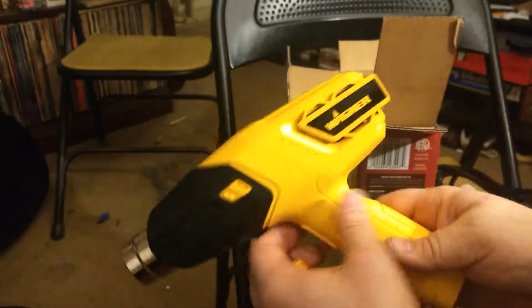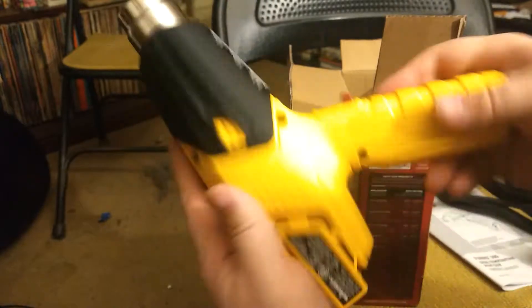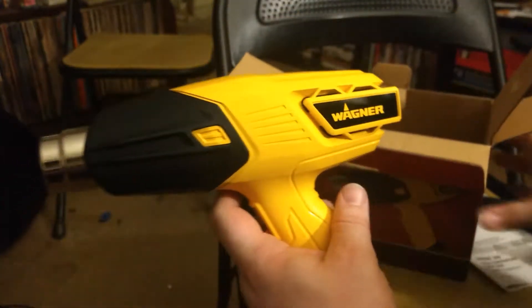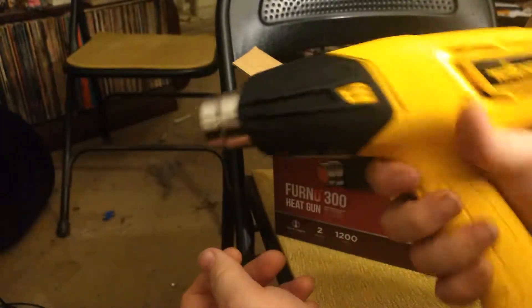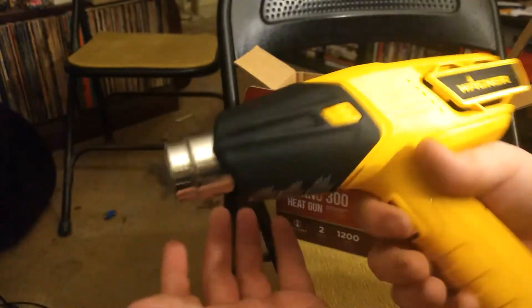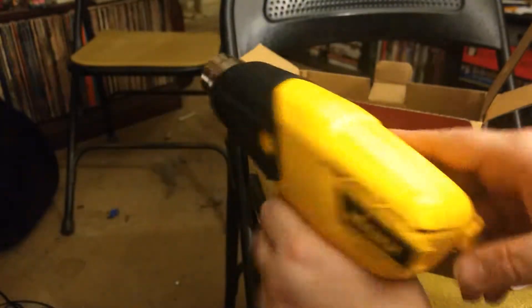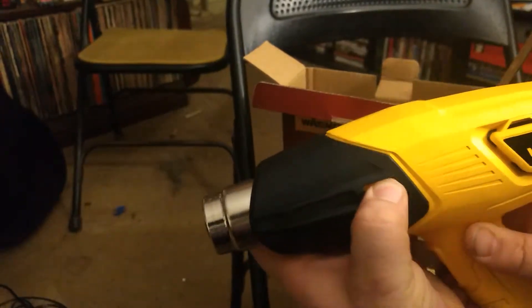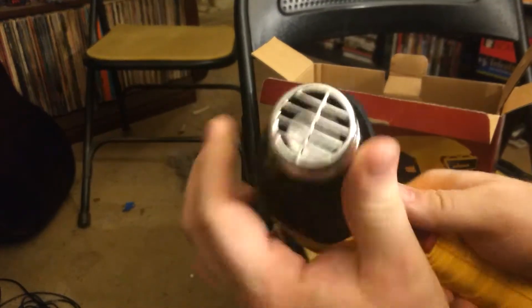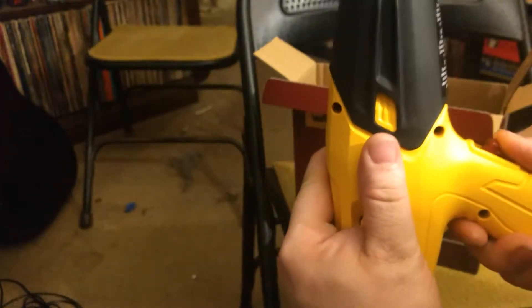Here's the meat and potatoes — the Wagner Ferno 300 heat gun. It's a little light; it feels kind of like a toy in your hand, but I guess that doesn't matter. It's got this nice heat guard here. Overall a very good heat gun, I believe.